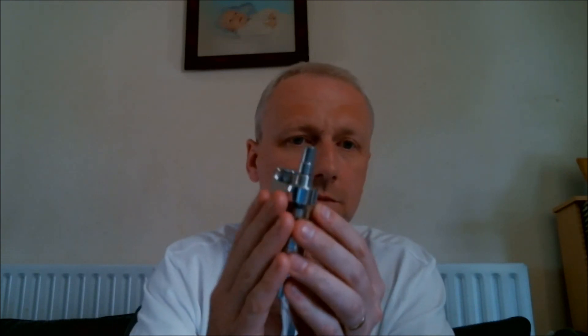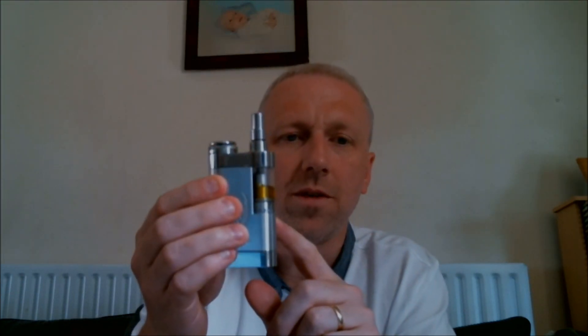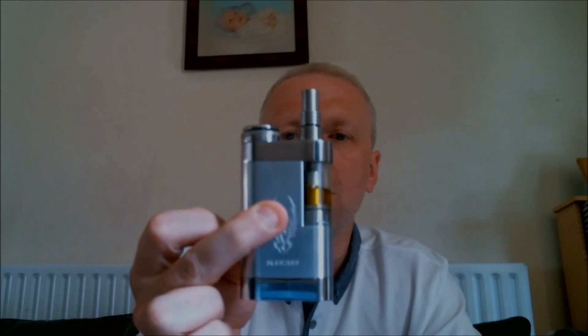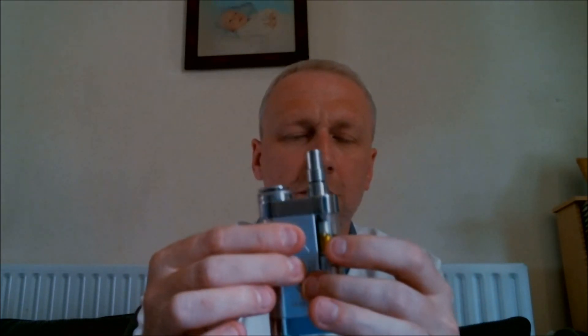It is a box mod type mechanical device. As you can see, it is polished stainless steel top and bottom, and the switch. The middle section with the engraving, which is a different colour, is a solid block of milled aluminium — it's been milled from a solid block, not hollow inside apart from the battery tube. With the K-Fund and the battery, it weighs 311 grams on my scales. Without the K-Fund and battery, it comes out at 192 grams.